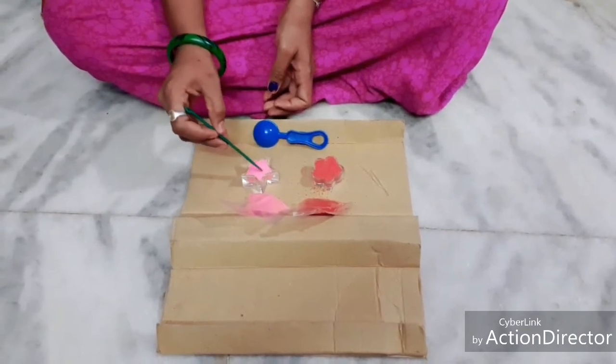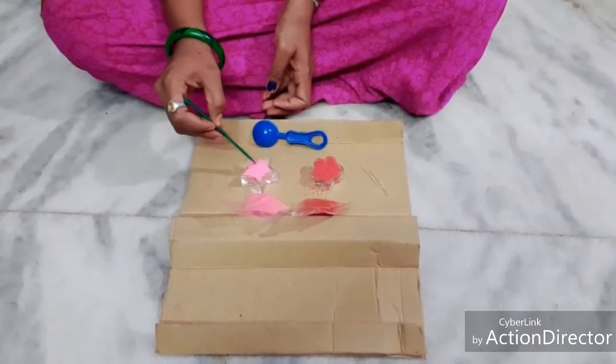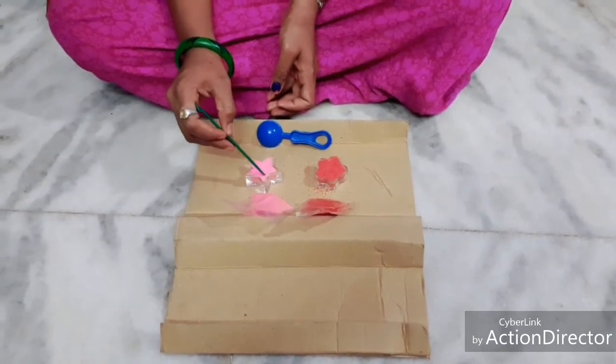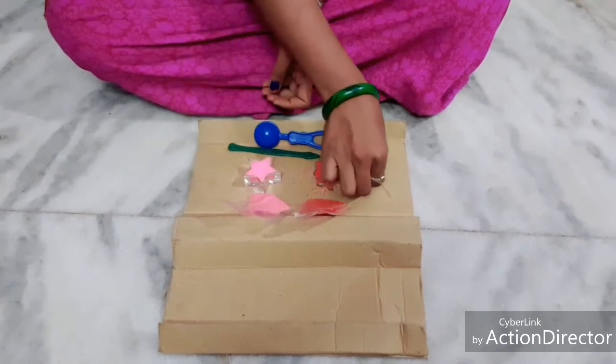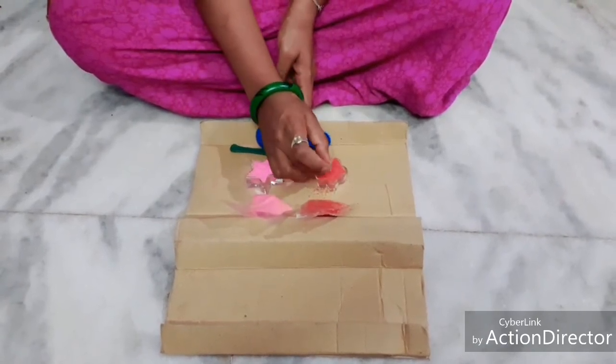Fill it to the top of the mold. We can even use a spatula for adjusting the crystals in the mold. Then place the wick in between the mold.